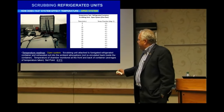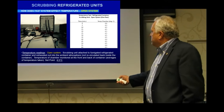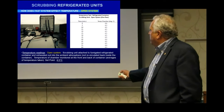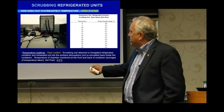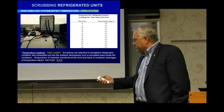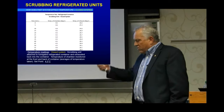Our readings were about 40 degrees above freezing. In this setup, the scrubbing unit attached to the fumigant exhaust — the ambient air — and at no point was it recirculated back into the trailer itself. These are the temperatures we recorded, and it did not affect them over about a 60-minute period of time.